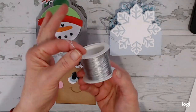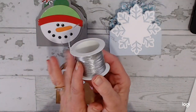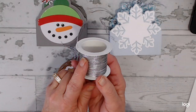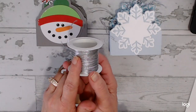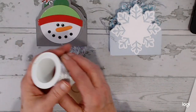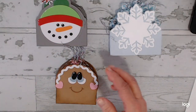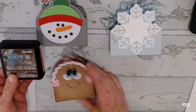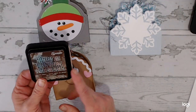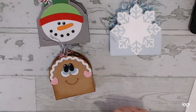I also used some silver twine. I got this from AliExpress, but I know that Temu carries it and other places carry it. You can get a huge amount of it on Temu for under $2. And for the gingerbread, I just edged it with Ranger Distress Ink Walnut Stain.